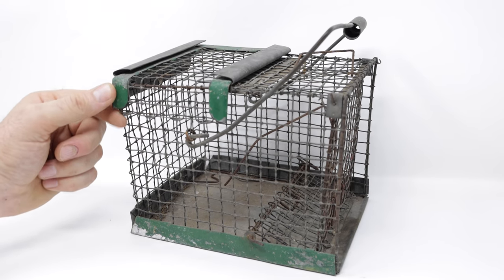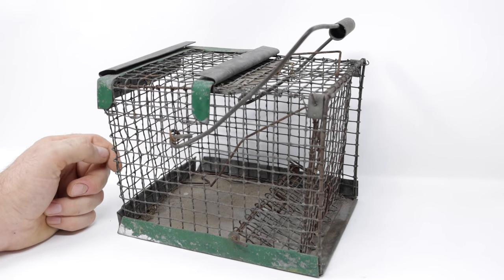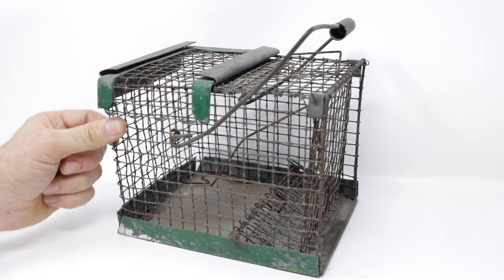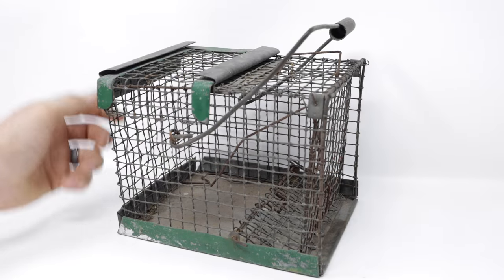Now usually when I show you a trap, I know exactly when it was made, who made it, the patent number, but to me this one's a mystery. At first I thought it was handmade, but it's much too well built — I think it's manufactured. I got it on eBay and the listing said it came off a farm sale from Lancaster, Pennsylvania, but it seems like it's a good trap.